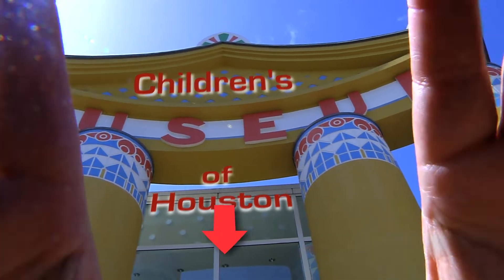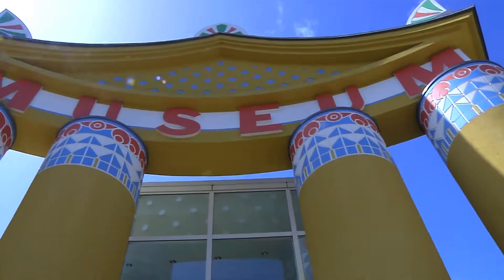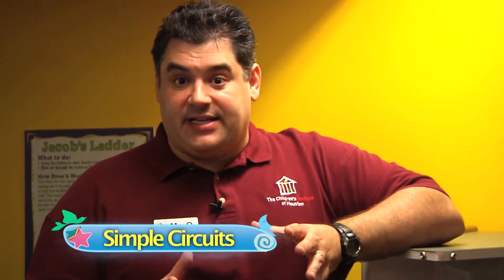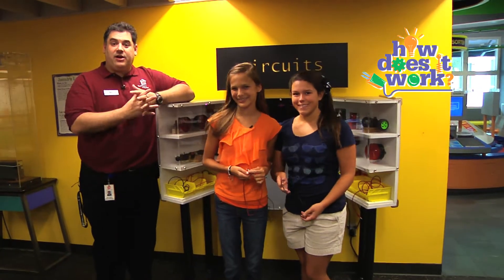Hey, I'm Mr. O, here with another Oh Wow Moment at the Children's Museum of Houston. For the next few weeks on Oh Wow Moments, we're going to be studying electric circuits. We're looking at how the circuits component works, where my two assistants, Avery and Maddie, are going to demonstrate how to set up a simple circuit.